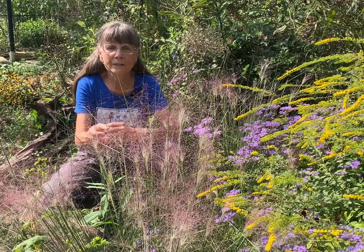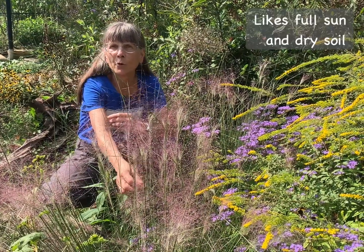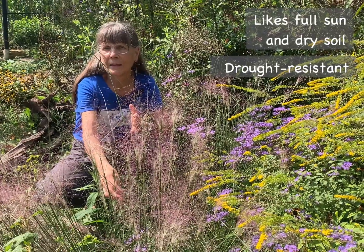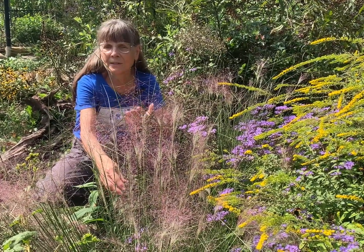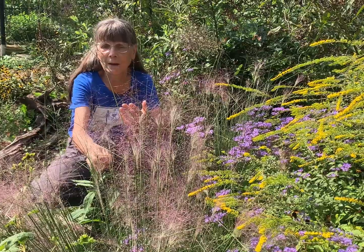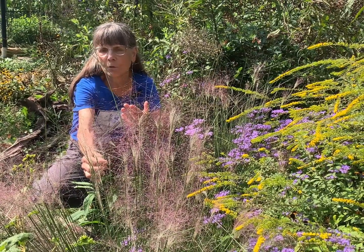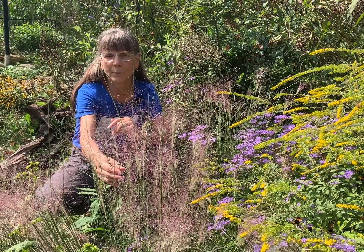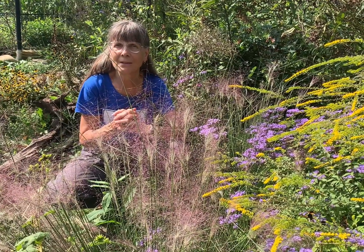Pink Muhly Grass is another great selection for full sun and dry soil. It's drought resistant and can also tolerate poor soil. The outstanding characteristic of this plant has to do with these incredible rosy red inflorescences. They start blooming in September and continue on into November. When they're backlit by the sun, these look almost like children's sparklers, and when seen from a distance in a mass planting, they will appear almost like a lovely purplish haze.